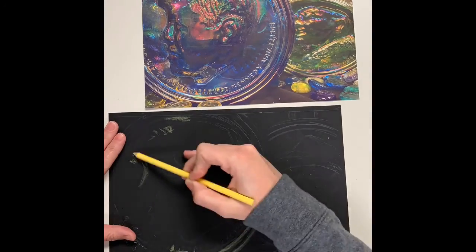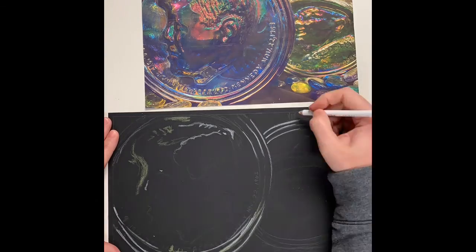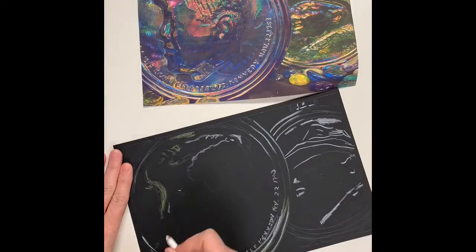Welcome back to Mrs. Stanage's studio. Now starting with color pencil, I'm mapping out my highlights with lemon yellow and white. This helps me define my contour drawing and allows me to see better on black paper.